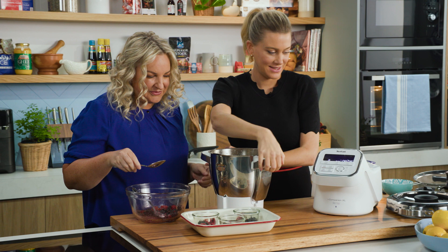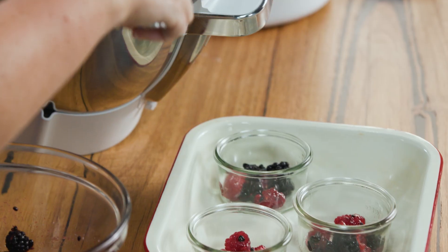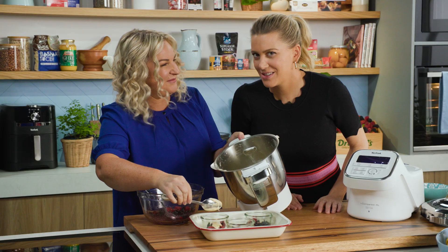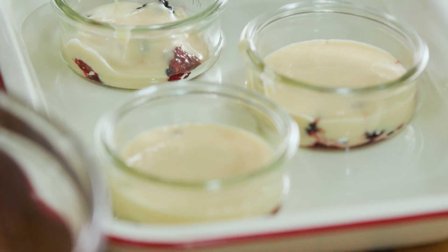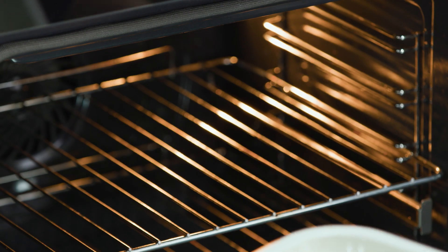We're going to fill these just halfway. You can probably pour the batter in, but I'm going to use a spoon. And I've got some water here just to fill the bain-marie. How long do these cook in the oven for? These will cook in the oven at 160 degrees Celsius for 15 minutes.